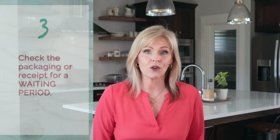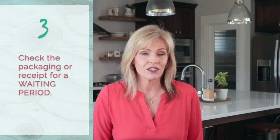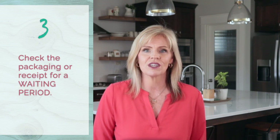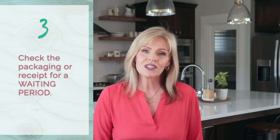To stop people from using stolen credit cards or other illegitimate means to purchase gift cards and then drain the value quickly — which is essentially money laundering — stores and gift card issuers sometimes block usage of the gift cards for a specified waiting period. So if you purchase a Visa gift card and then try to use it immediately online, the card may decline. Check your receipt or gift card packaging to see if a waiting period is listed.